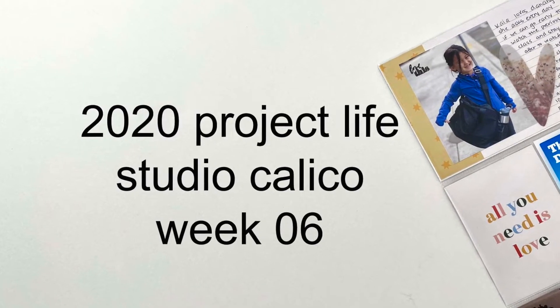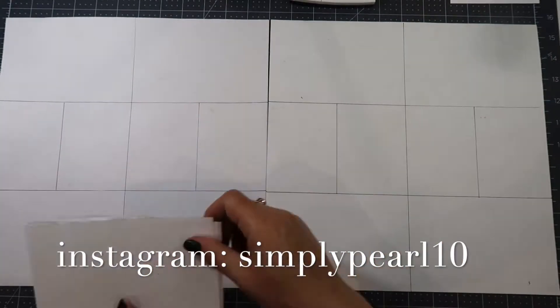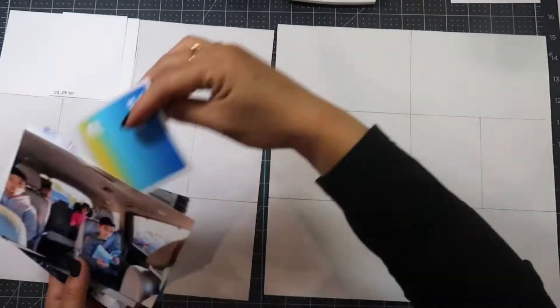Hi, this is Pearl and welcome to my channel. Today I have week 6 of my 2020 Project Life album. For this week I am using the Studio Calico February Documenter Kit.